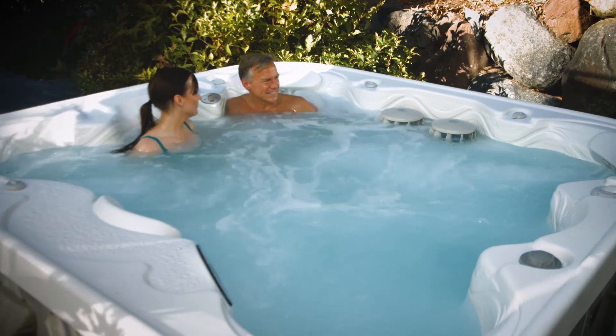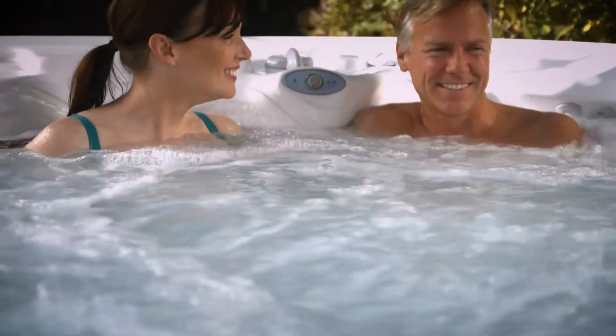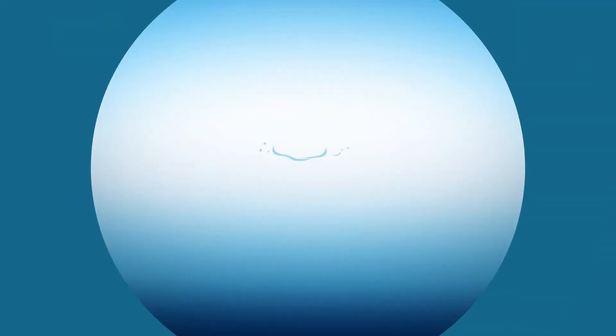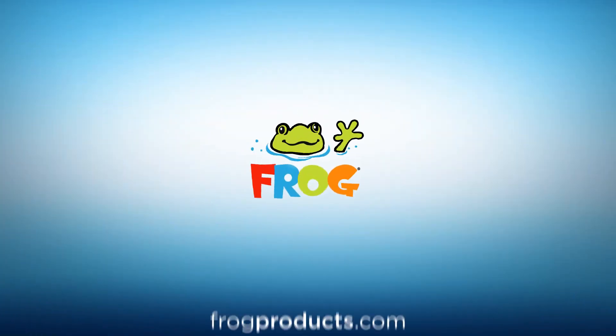If your hot tub is seldom used, the bromine will continue to rise. But with the right levels and less overall work with FROG Serene, you might just want to use your hot tub more. Have questions? Give us a call — we are happy to help.